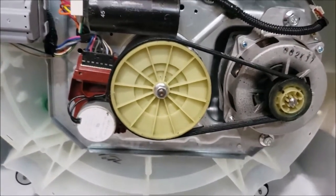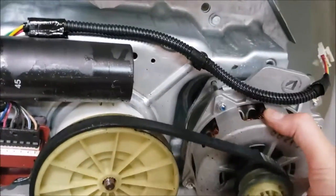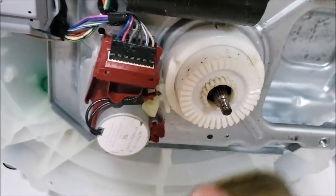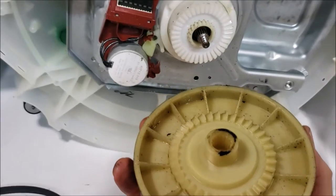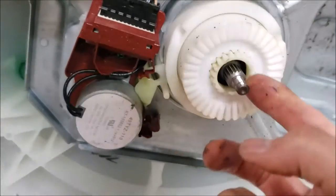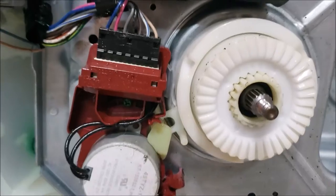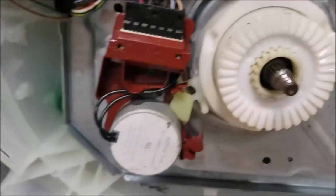That was easy enough — two bolts, one nut. Cut that off and let's get this out of the way. Get the belt off. Pull the pulley off. So oil is coming out from around here. There's a little seal in there, and in here there's a little gearbox. Let me do a little more digging and see if I can gain access to it.